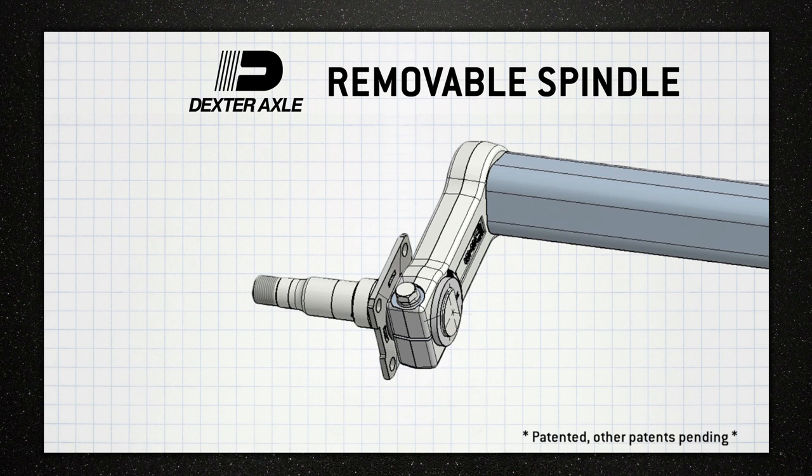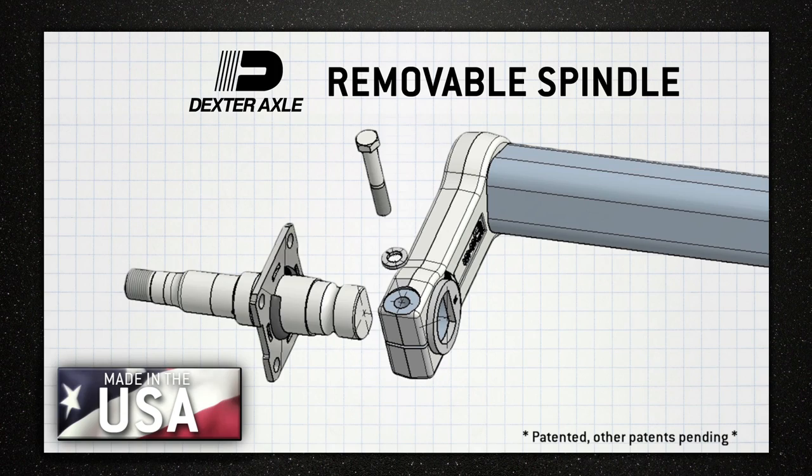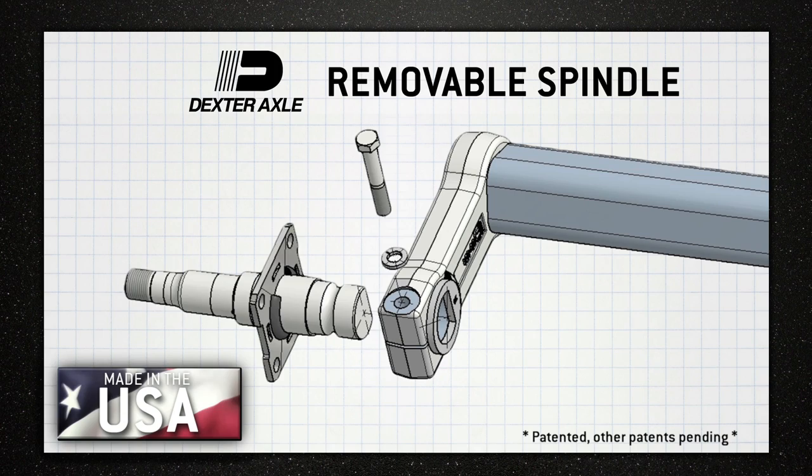Dexter Axle is proud to introduce our new removable spindle option that's designed specifically for use with our Torflex Axles. Made right here in the USA, our new spindle gives you the ability to replace a damaged spindle wherever you are without having to replace the entire axle.